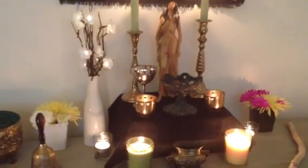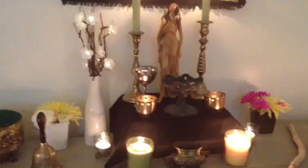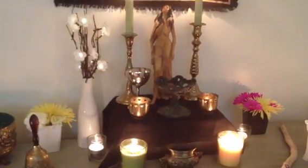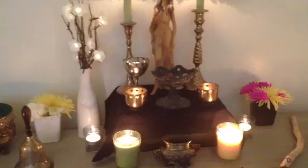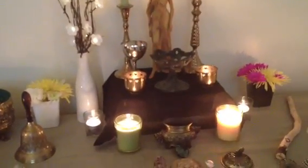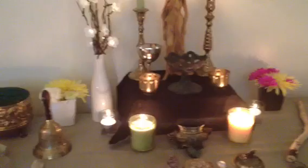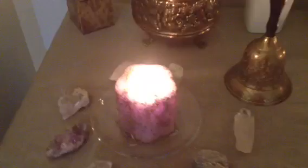Hello everyone, this video is going to be about my altar right now. We're in between Ostara and Beltane — we just finished Ostara and we have Beltane coming up in May. So this is my in-between time, but it is my spring altar, so let's get started.